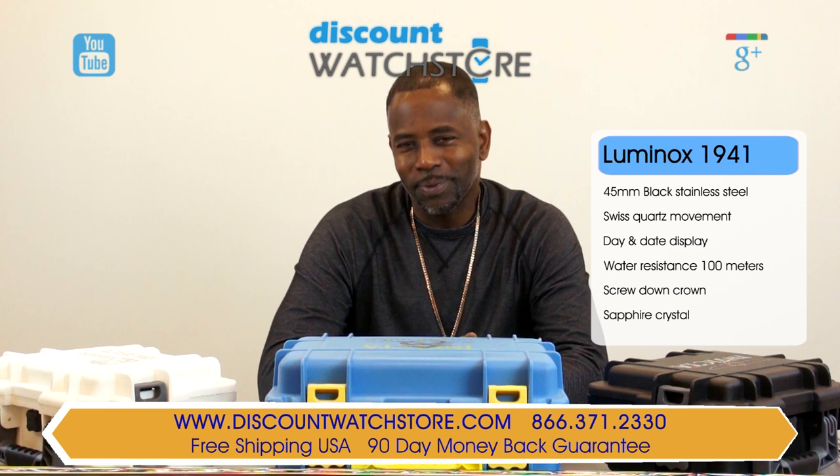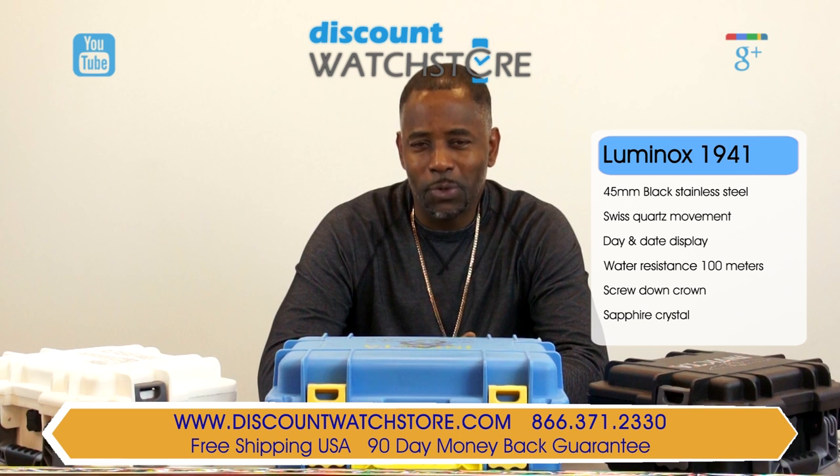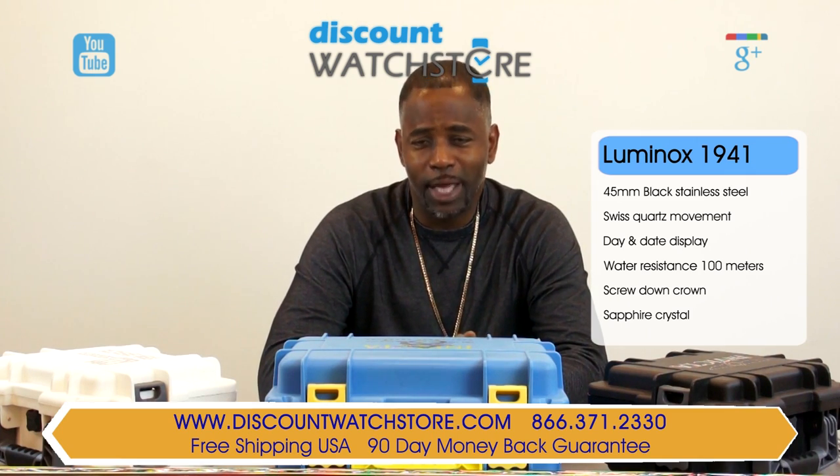Thank you for watching this video from Discount Watch Store. We wish you a most pleasant shopping experience with us and a wonderful day. And don't forget to like, subscribe, and comment.